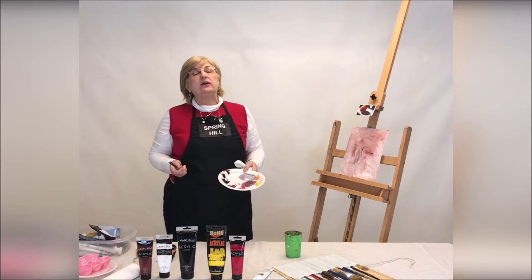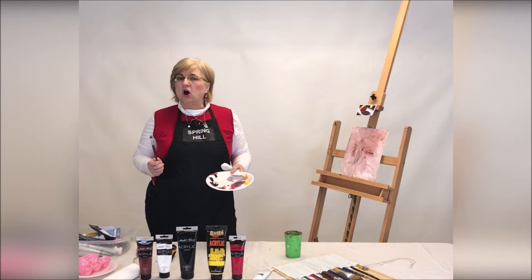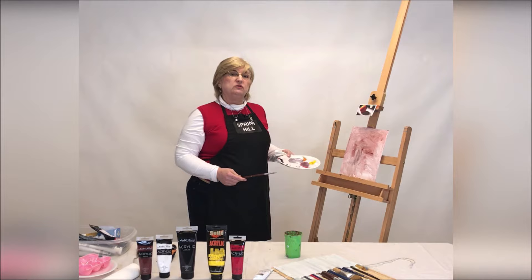And there we go, that's step number one. So we put out our colors — three primaries: red, yellow, and blue — plus black and white, and the convenience colors of orange and burnt sienna. We've got our underpainting, which is step number one. So we're going to move to step number two, and that is to block in our basic shapes.